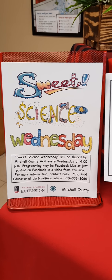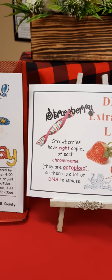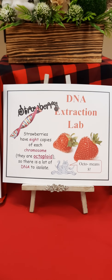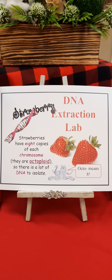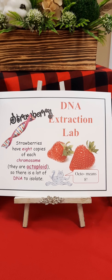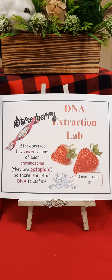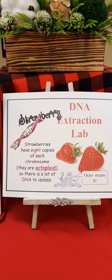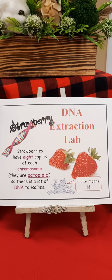Hello, it's Sweet Science Wednesday and today we are going to learn about strawberry DNA extraction. When you think about strawberry DNA extraction, you think about strawberries. Whether you realize it or not, strawberries have eight copies of each chromosome — that is, they are octoploids — so that's a lot of DNA to isolate.